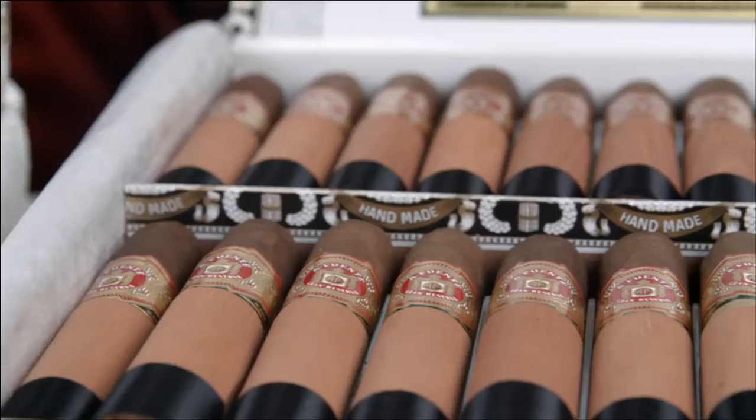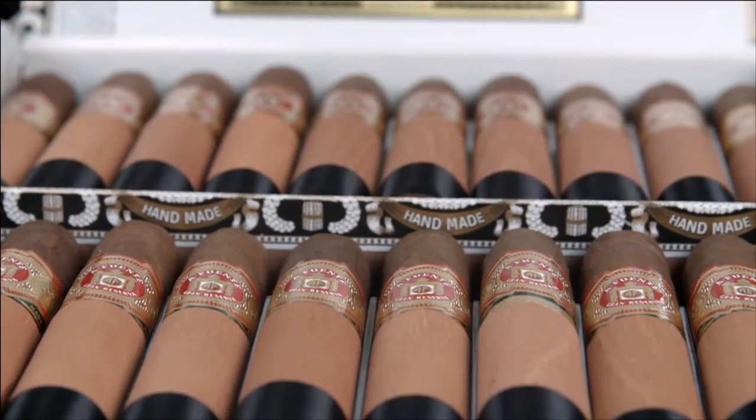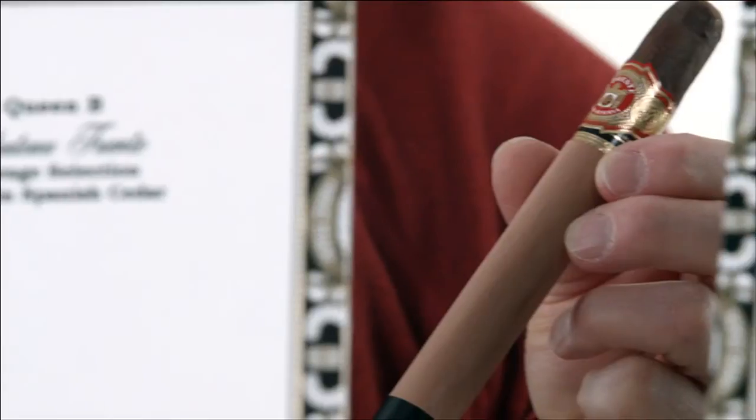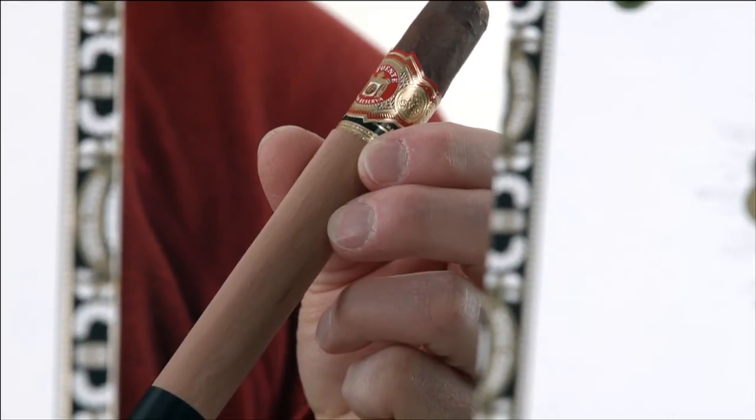The Chateau Fuente Sun Grown line is the premier selection from Fuente, rolled in a reddish Ecuadorian Sun Grown wrapper, which offers a much richer taste than the Chateau Fuentes in the Connecticut wrappers.